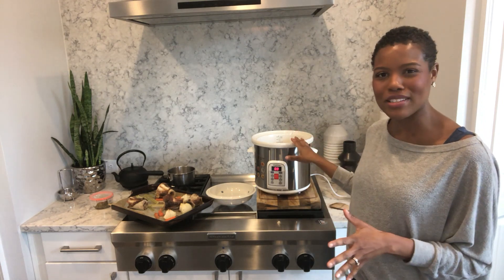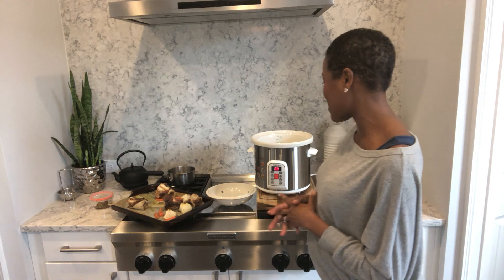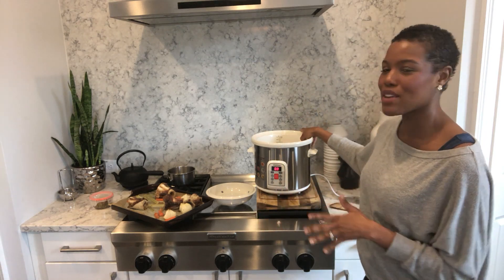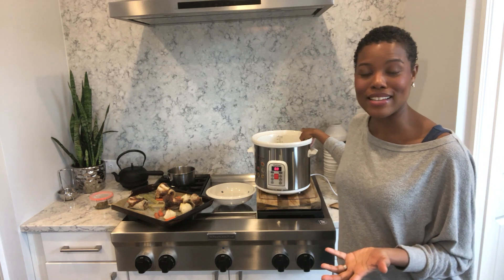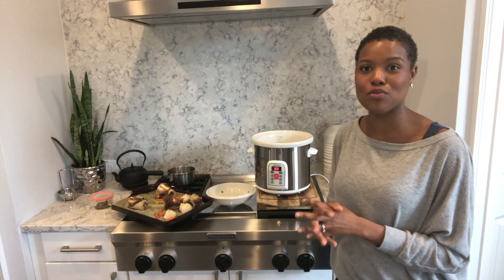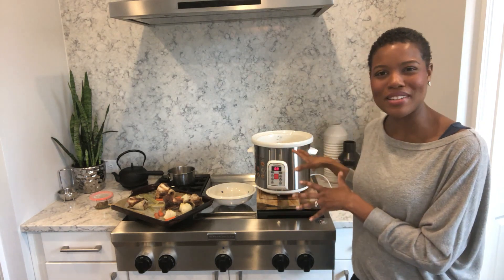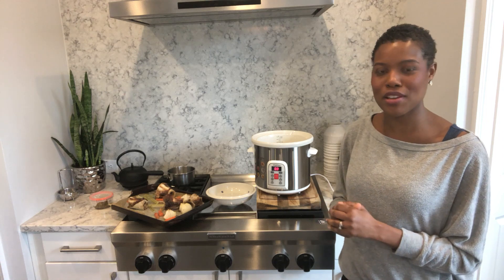There are no nonstick coatings — again, those are chemicals we don't want in our food. What I love about it is it's made from natural Zisha clay, which is naturally alkalizing, so it improves nutrient absorption in the body and helps to release nutrients from the foods cooked in it. It also doesn't get too hot, which preserves nutrients as we're cooking.